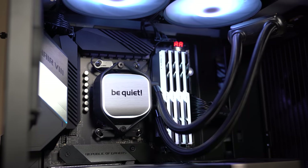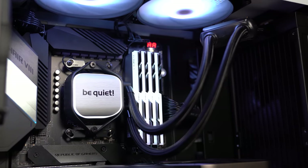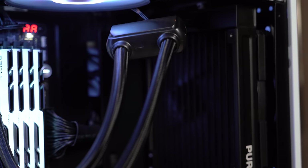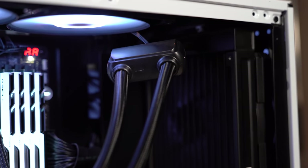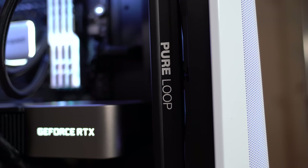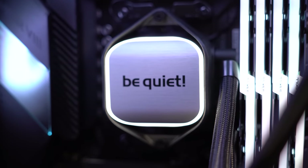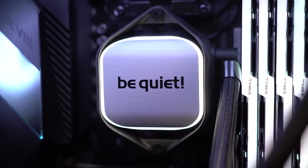Looking for a classy way to keep that CPU chilly? Check out Be Quiet's new line of Pure Loop all-in-one liquid coolers. Featuring an innovative inline pump for reduced noise and vibration, the Pure Loop comes in 240, 280, or 360 millimeter varieties and features Be Quiet's legendary Pure Wings fans. They're user serviceable with a quick access fill port, and the brushed metal block top and white LEDs keep your system looking sharp. Check out the link below or head to bequiet.com for more information.